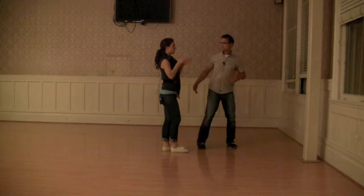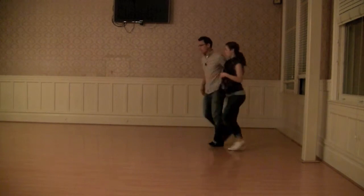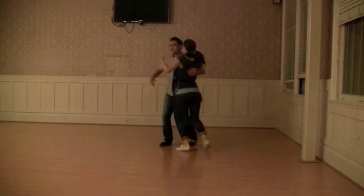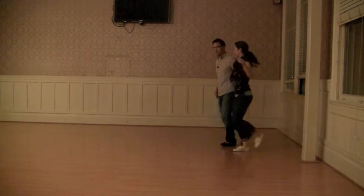We'll show you from this angle so you can really see that stretch from the side. Notice I'm behind him because as a follow, I'm continuing my momentum until he changes my direction, and he's kind of just absorbing it there.